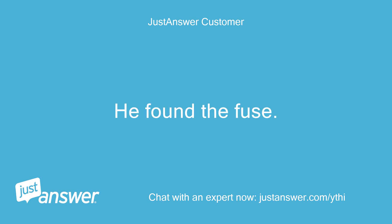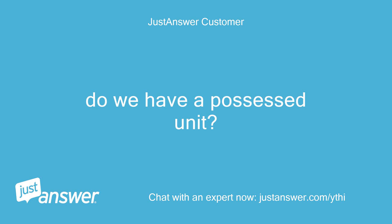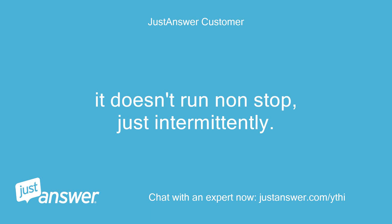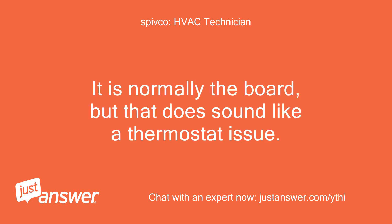He found the fuse. Another question — we changed the thermostat to see if it would help the following issue: we just moved in, 2007 home, one thermostat, two-story home, and regardless of whether the thermostat is on or off, the fan kicks on every 20 minutes or so and runs for about 10 minutes. Our brother-in-law does HVAC and he had no idea. Do we have a possessed unit? It makes our bill outrageous and sucks all the cool air out. It runs whether the unit is on or off, just intermittently — it kicks on independent of the AC. Very strange. It is normally the board, but that does sound like a thermostat issue.